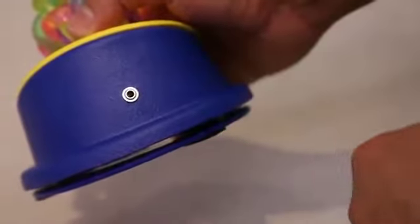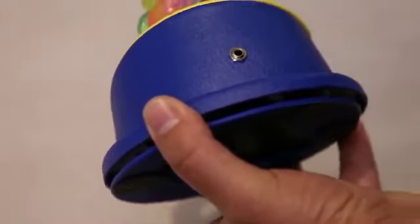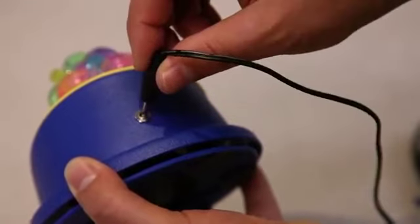Here on the back is your output jack. We supply you with a 1/8 inch to 1/8 inch cable. One end of the cable plugs into the back of the textured orbipole switch, and the other end will plug into your switch-enabled toy or device.